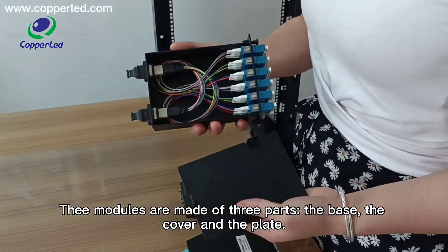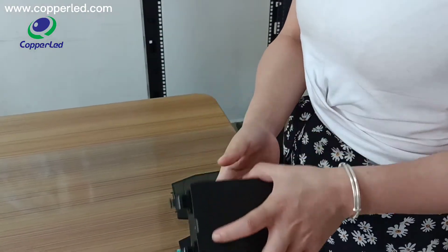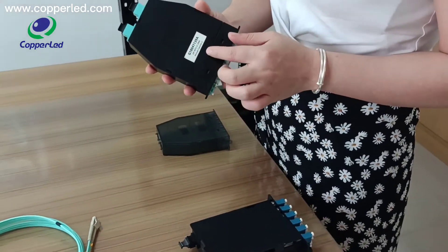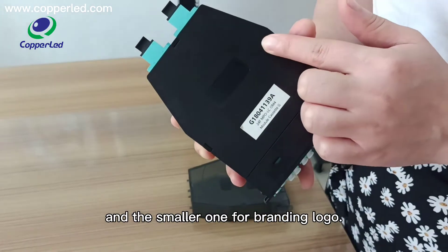the base, the cover, and the plate. There are two blocks on the plate. The bigger one is for labels, and the smaller one is for the branding logo.